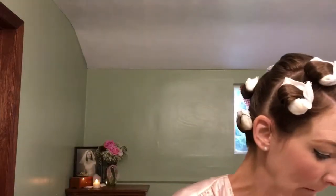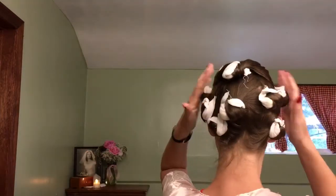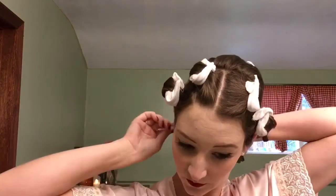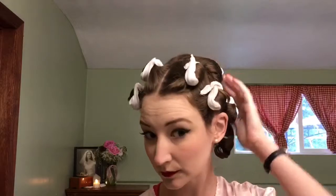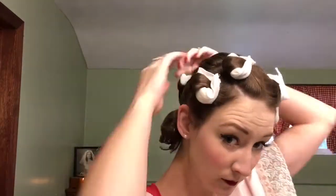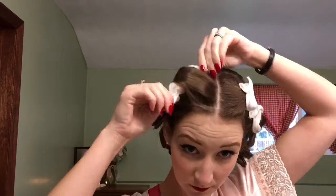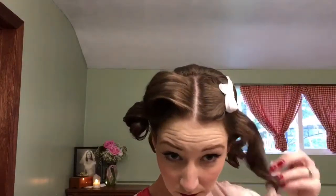Now onto the hair. For this, I set it with rollers taking big sections, and I parted it right down the middle to get that middle part. I'm going to remove all of them and then just brush right through it. After filming this, I realized how easy this set is, and it still looks gorgeous — I'm probably going to do this again.